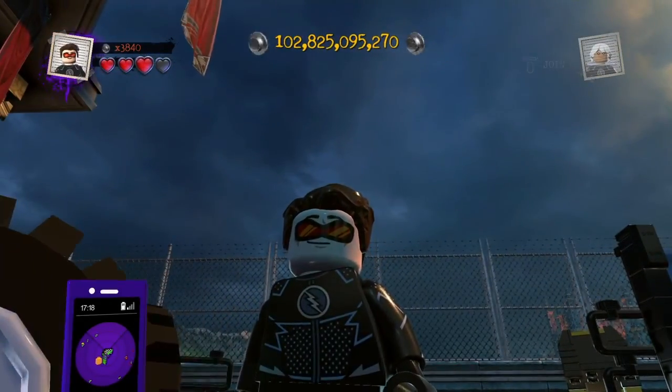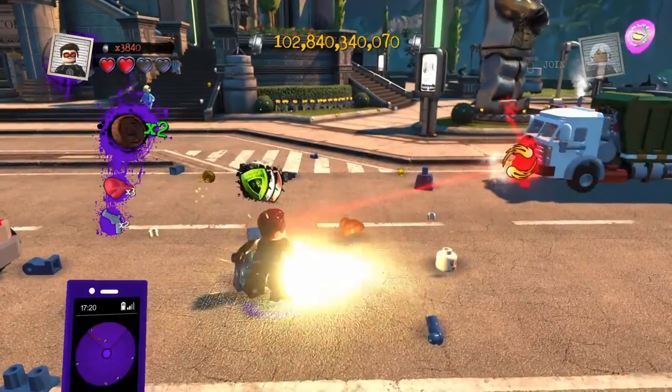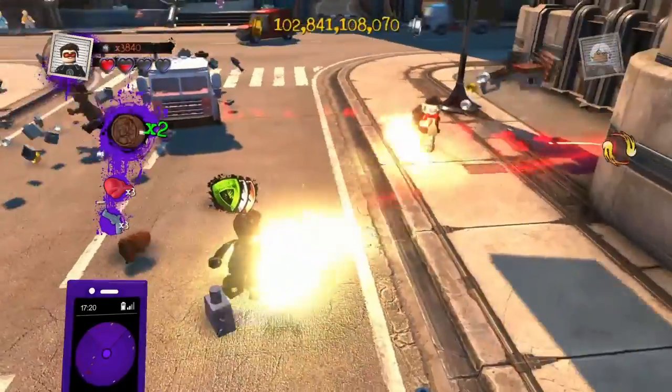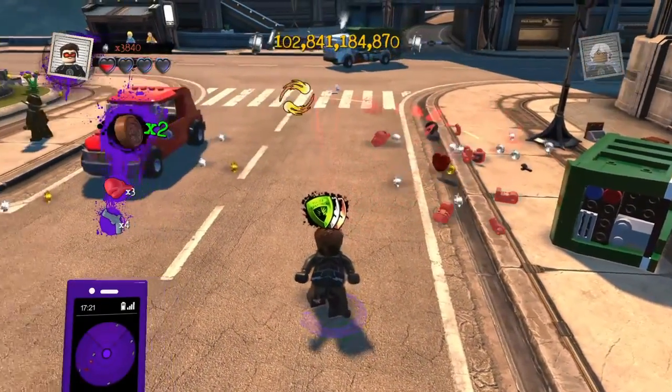So let's start some crime and see what he looks like in action. Here is Cyclops in LEGO DC Supervillains doing really the only thing you can do. Not a very powerful character to make, but still a pretty essential one.